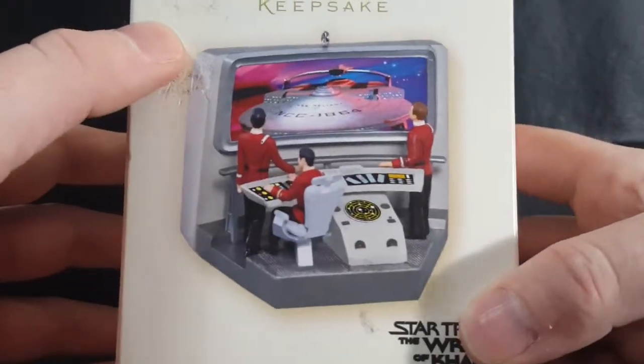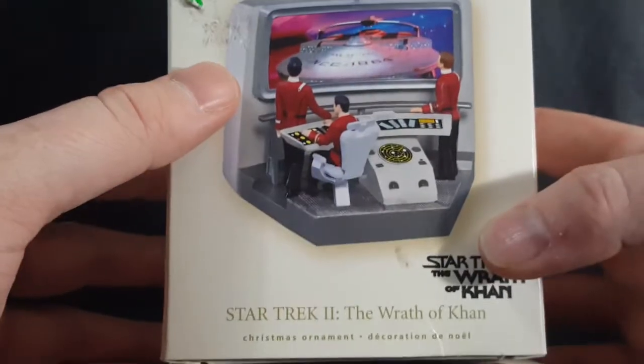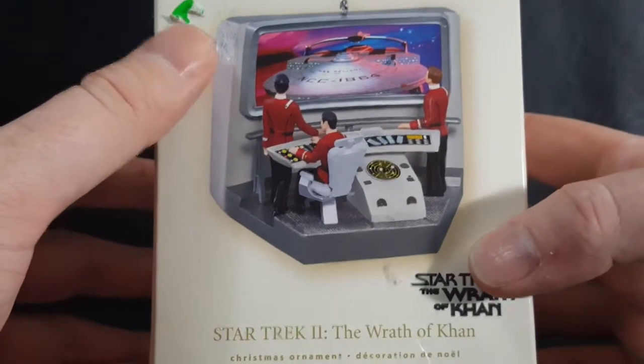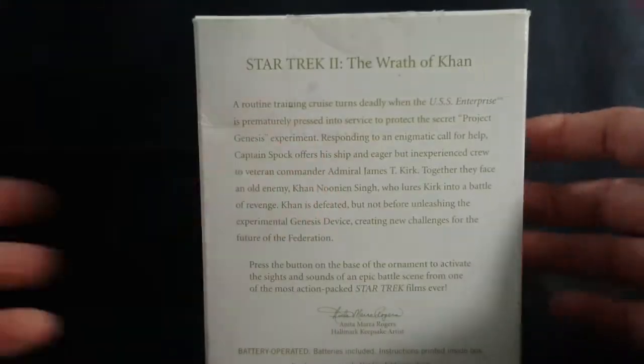As you can see, it's the bridge of the Enterprise NCC-1701A. Nice box. She got it at a resale shop for like two bucks or something like that. Not bad.